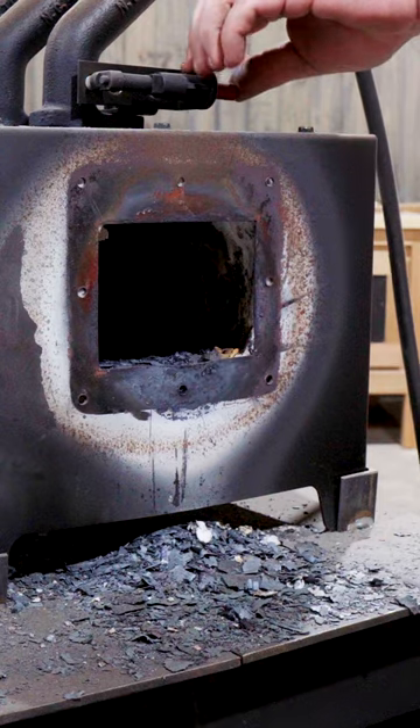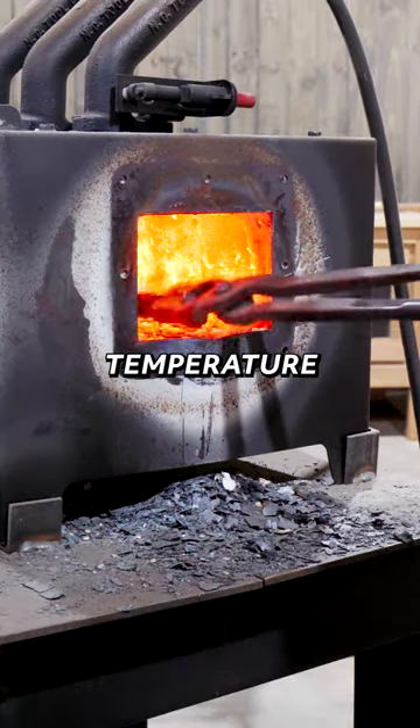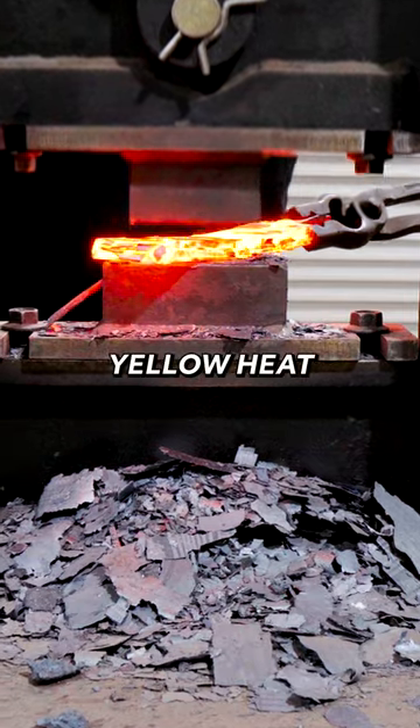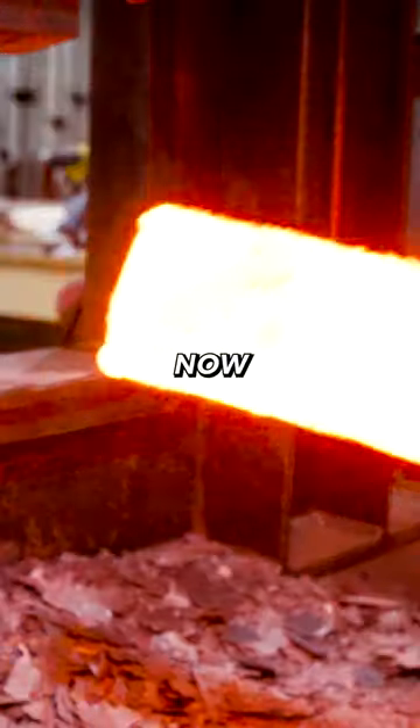With the makings of my billet together I can get the forge lit and bring this one up to forge welding temperature. This one's a pretty straightforward forge weld so I'll simply bring this one up to yellow heat and gently set the welds on the press, and now it's time to bring in the tang.